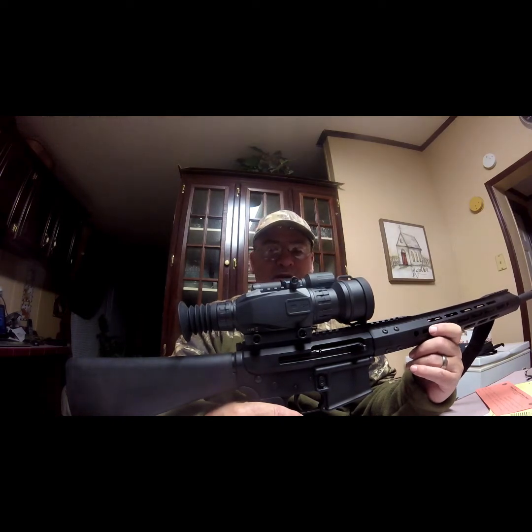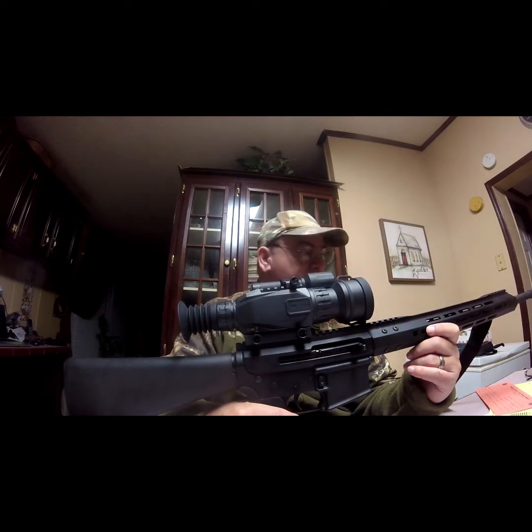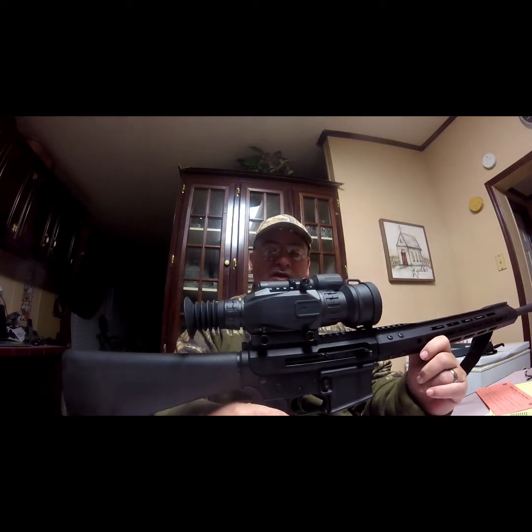It's spitting out a bullet anywhere between 2,200 and 2,300 feet per second, and they're anywhere from 150 grain to 180 grain. They do make subsonics, but I'm not going to hunt subsonics. I don't have a suppressed weapon, so I'm not going to hunt anything subsonic.